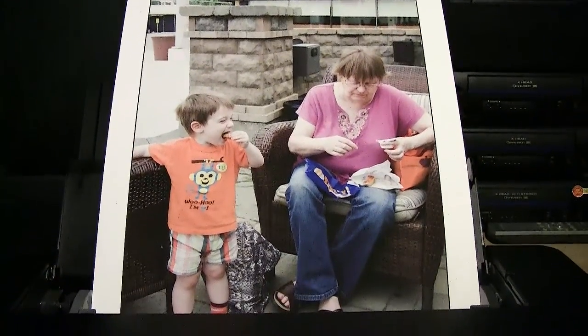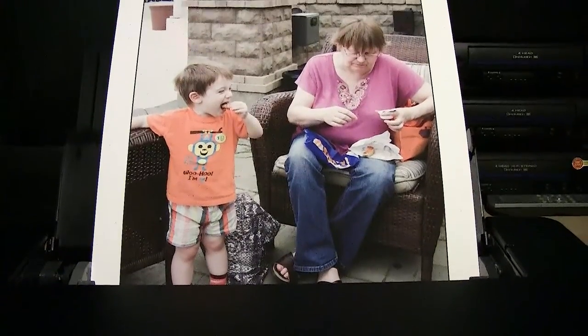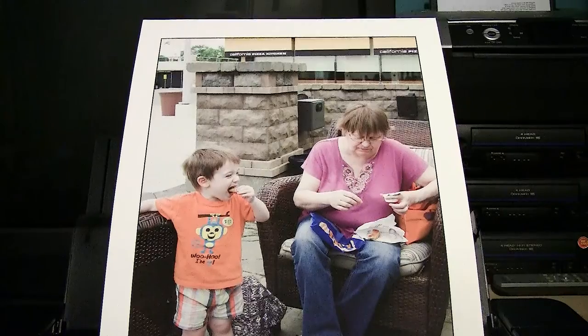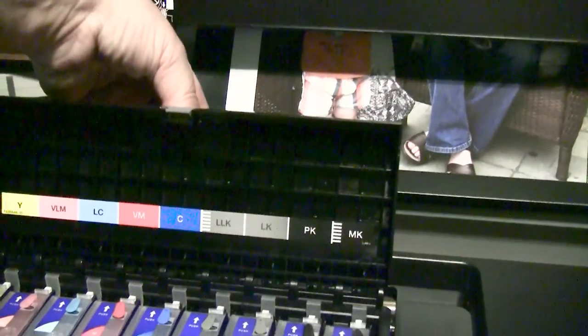I just printed this beautiful picture of my wife and my awesome grandson. As you can see, it's a 13 by 19 on Red River Aurora paper, and I just want you to see what I used to print it with.